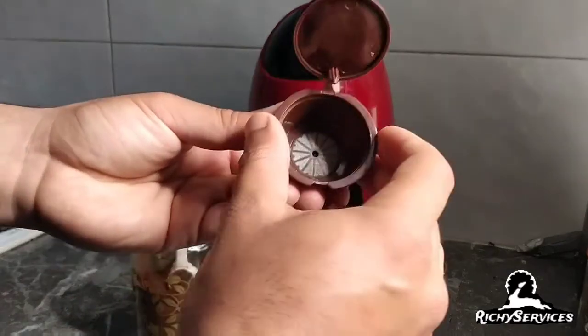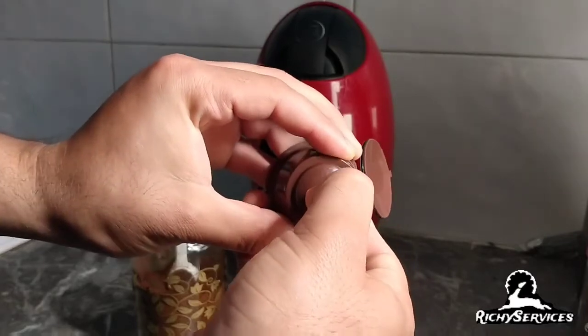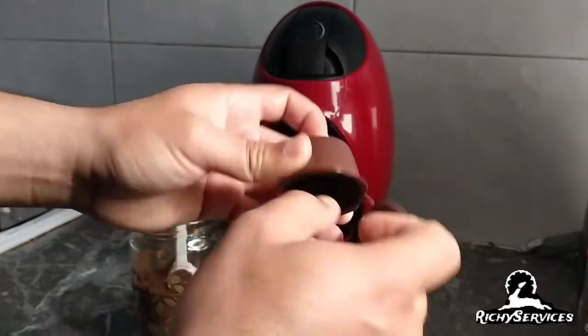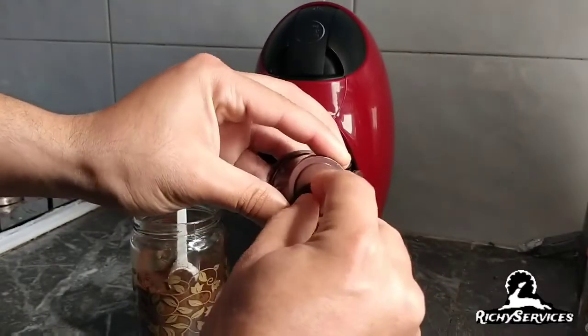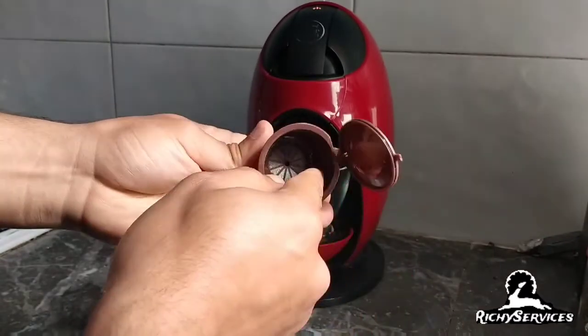We have the filter here, another filter. And the coffee, you can click on here, like if you want to clean it. Take it off — easy to clean.